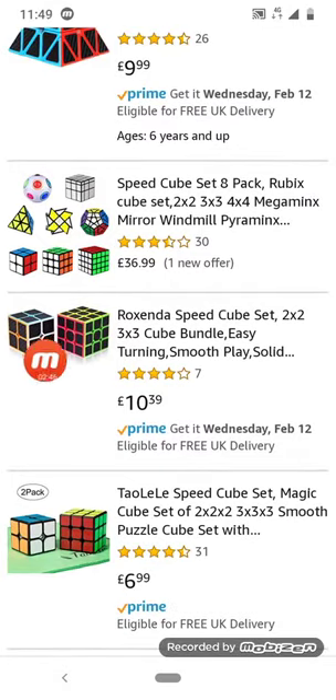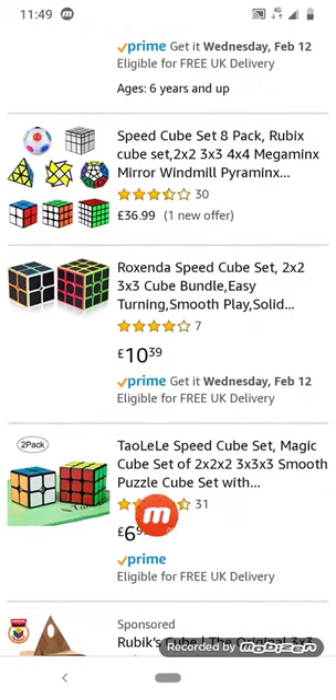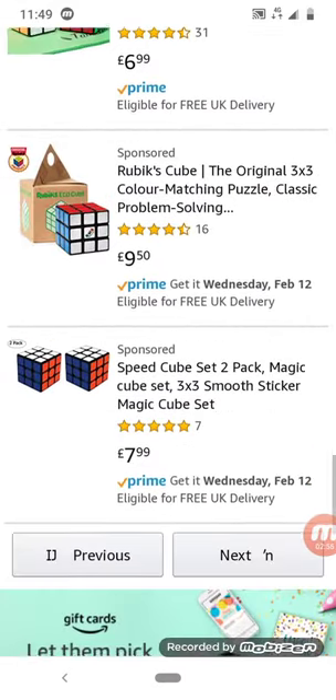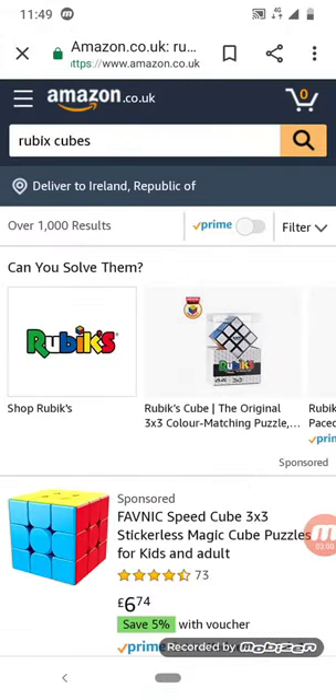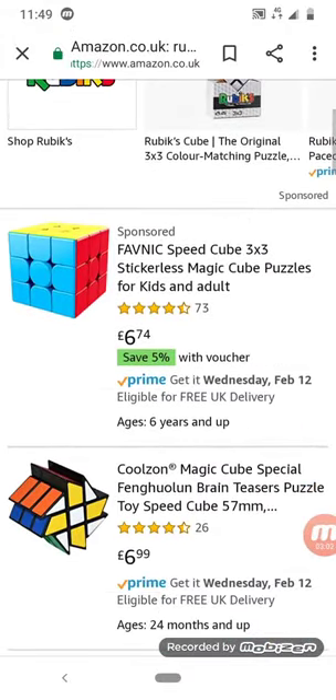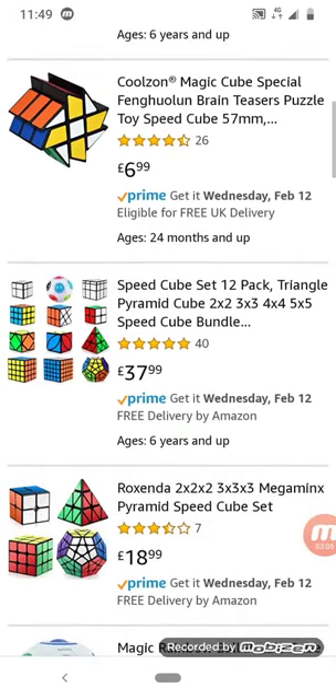It's a two by two and a three by three, but in the style of the Pyraminx we just saw. I will be looking at other stuff than cubes — look, a two by two.